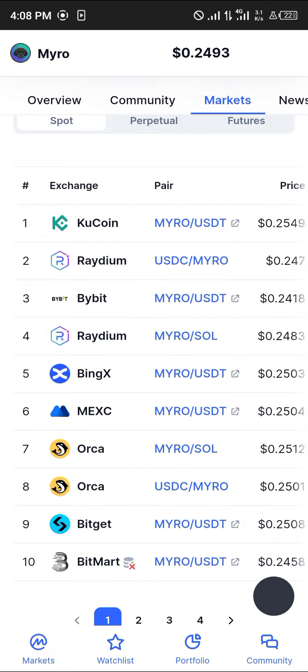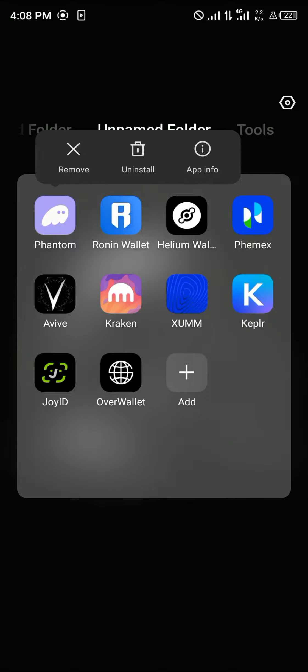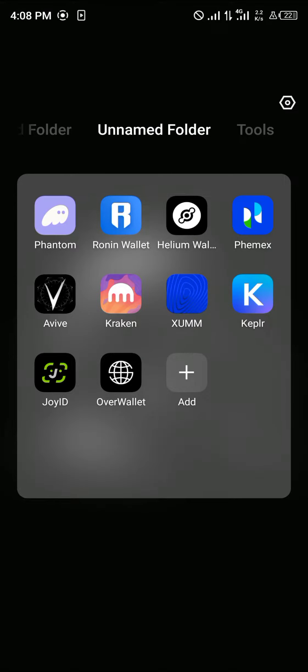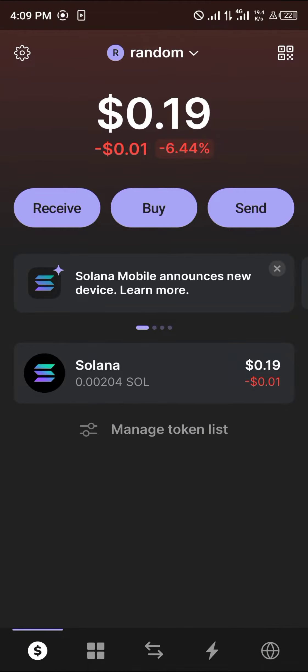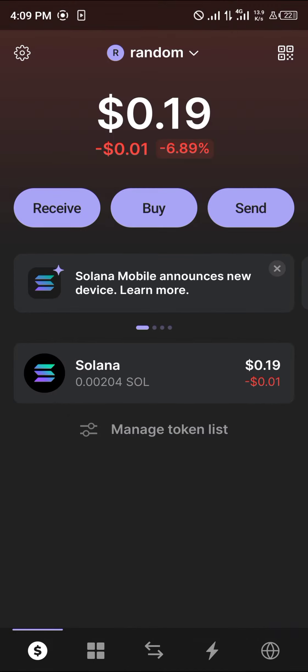Open up your Phantom wallet — that's what we're going to be working with for the decentralized exchange. With the wallet opened, please make sure you have some native Solana on your wallet, as the native Solana is what we're going to be using for this tutorial.